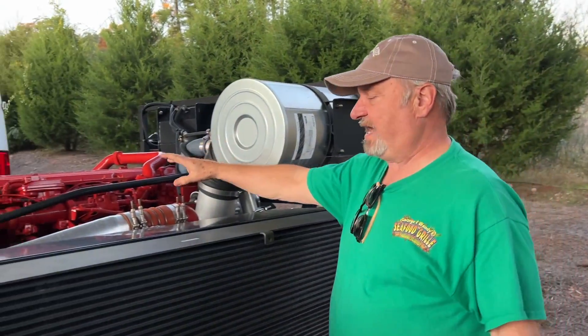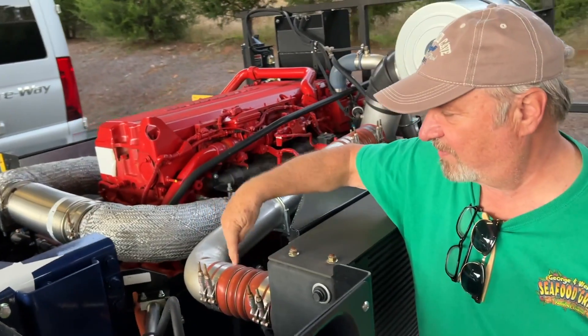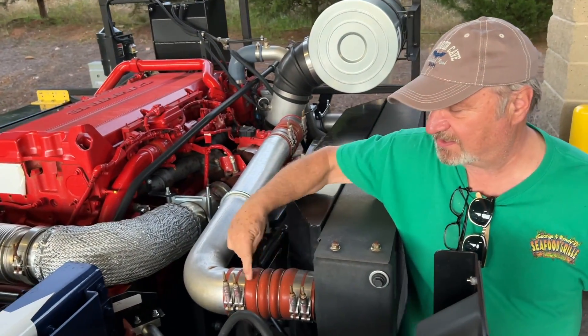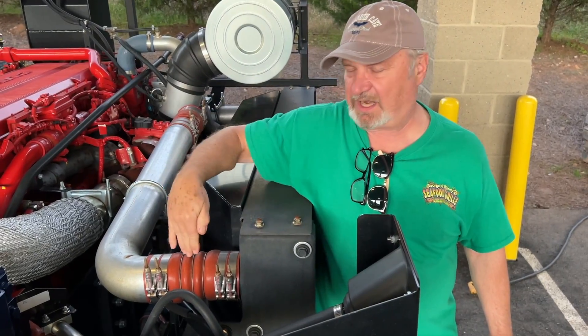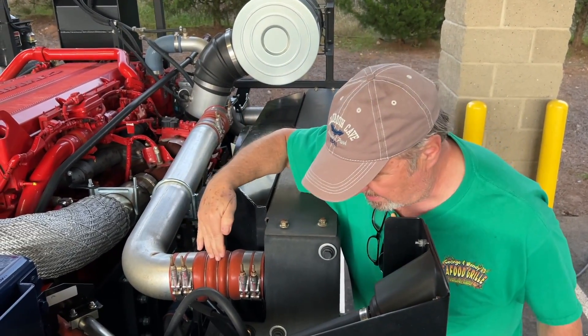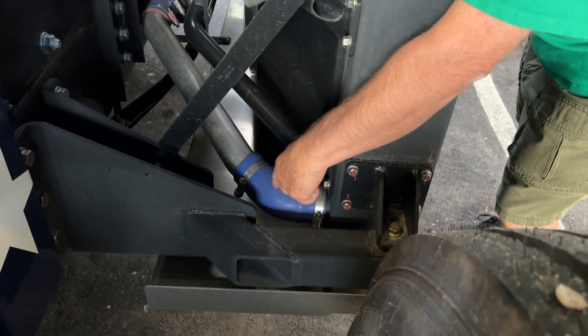I just recently had — like literally yesterday or the day before — I had this hose replaced. You can imagine how easy that was to get at. That's the radiator hose through the bathroom. I had this lower radiator hose replaced down here.